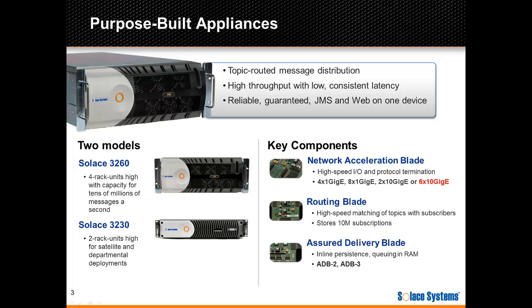Let's first introduce the Solus Messaging Appliance, in case it's new to you. Solus Messaging Appliances are purpose-built hardware appliances designed for high throughput with low consistent latency. There are two models — the 3260 is the highest capacity and is field upgradeable. The appliances follow a modular architecture, which makes it easy to scale capacity or add functionality over time without increasing the solution's footprint in the data center. More information on the appliances and their components is available on the Solus Systems website.